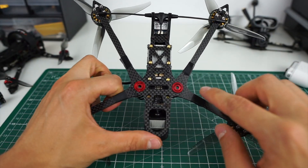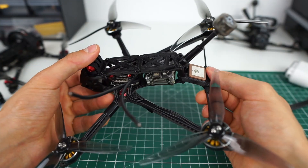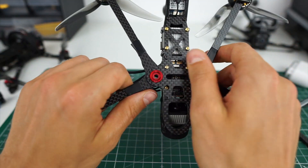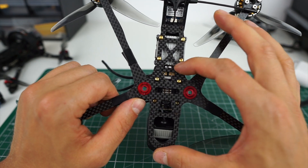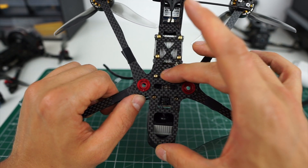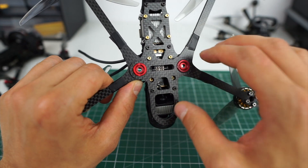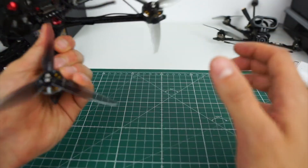The frame weighs 56 grams including all TPU parts — the battery pad, Crossfire mount, GPS mount, and antenna mount. This allows a very light yet stiff construction by completely decoupling stress-bearing parts from component-holding parts. The front features a thick two-millimeter plate boxing in the arms to take hits, with TPU shielding. The rear has a thinner plate that essentially just holds the Caddx Vista, so you can have a robust front plate without making the overall frame heavier.